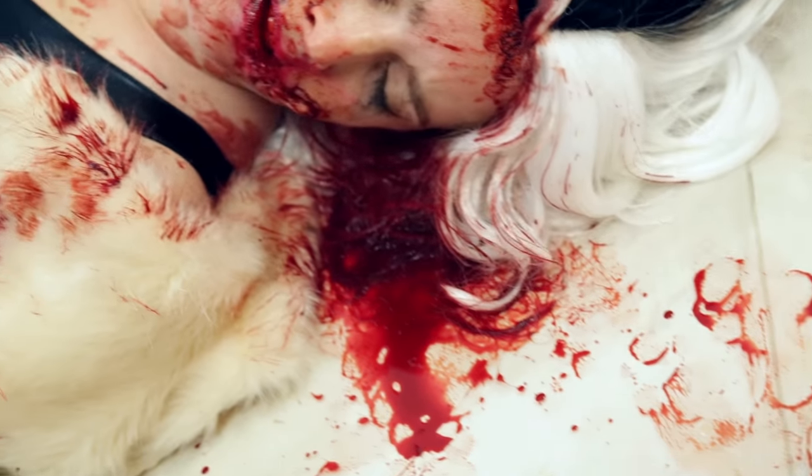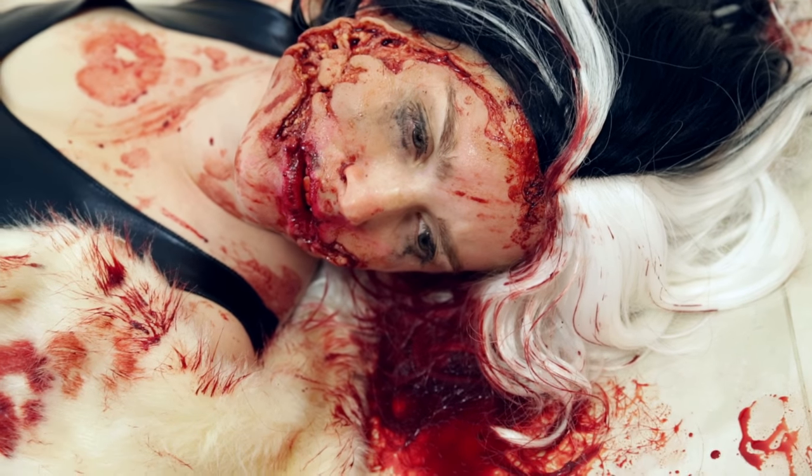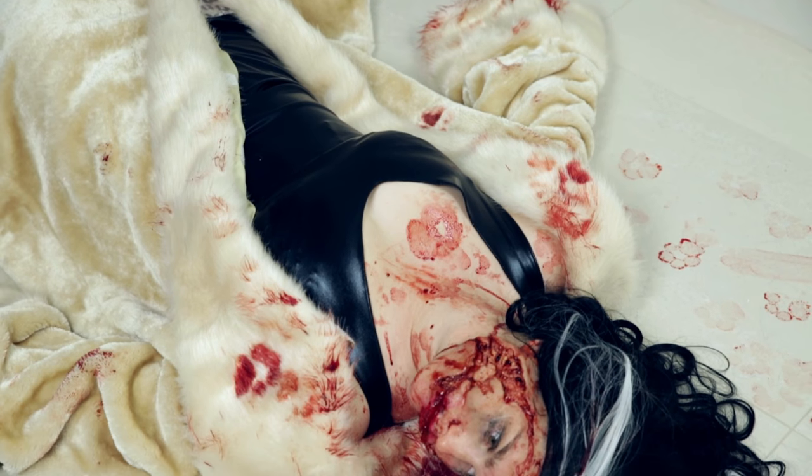I got these encapsulated silicone pieces from Prosthetic Renaissance — they're these amazing dog bite prosthetics to the face — and I wasn't sure how I could use them in a full Halloween costume. So I was browsing the Wholesale Halloween Costumes website and I saw the Cruella de Vil costume and I went, you know what, that's it, we're going to do this.